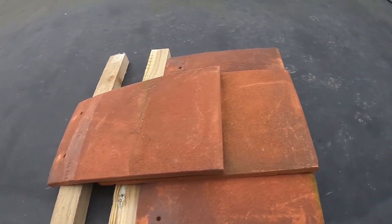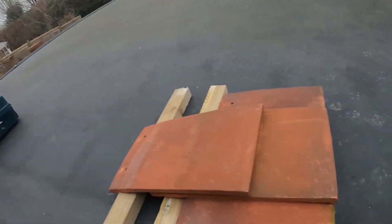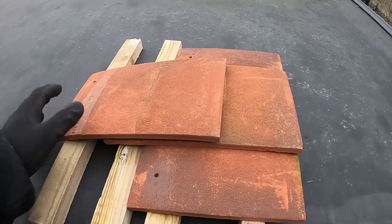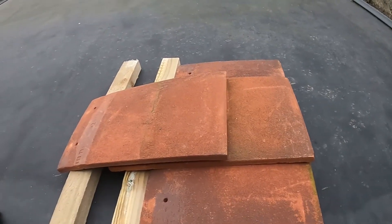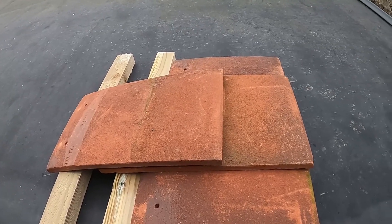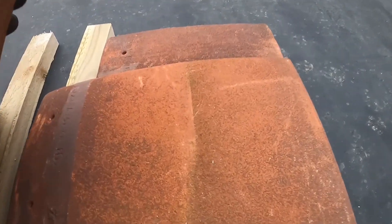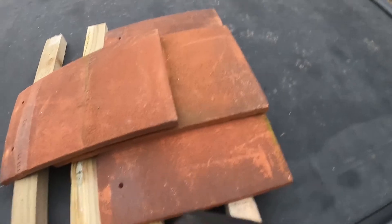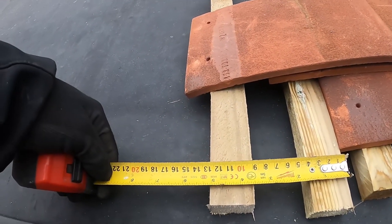If you need to match something existing, you can measure it — in my case I measured the existing roof so I can match the lap. Generally you want to be more than halfway over the tile so wind can't get underneath, especially if you're in a windy area. As you can see here, these are reclaimed tiles. You can see the line here which represents where the tiles sit — usually about 10 and a half centimeters, 105mm.